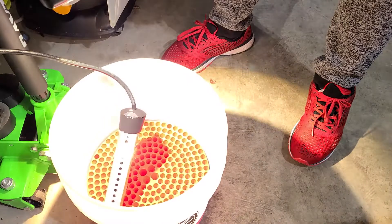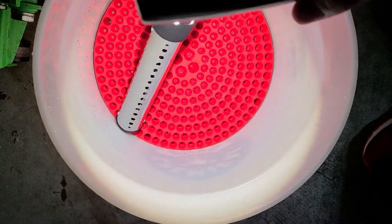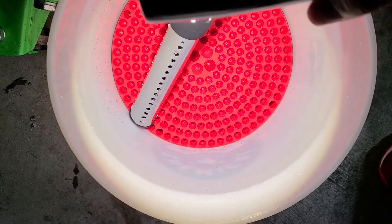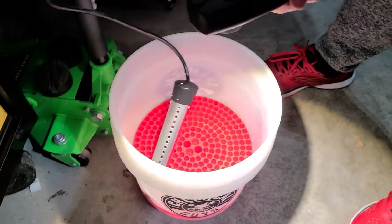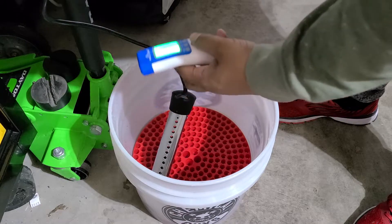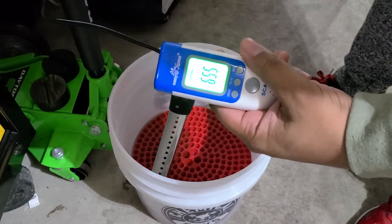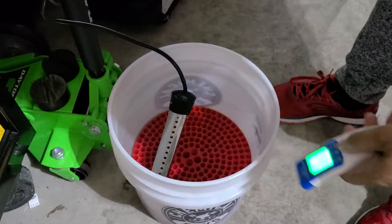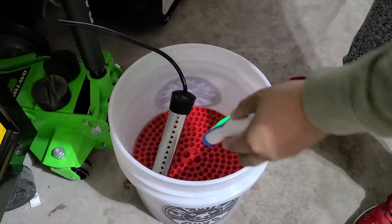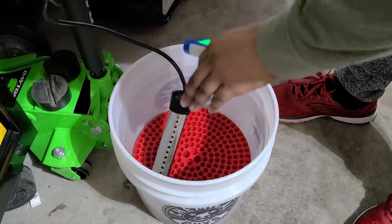As soon as I plugged it in I could see the heat — I don't know if the camera is going to catch that — but you see how the water looks kind of wavy around it. That is the heating element; it starts to heat instantly. Right around the heater it's already at 72 degrees. If I go to the side it's 65 degrees. But the floor is 49 degrees, so in a localized area it's already heated the water up about 10 degrees.